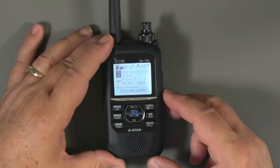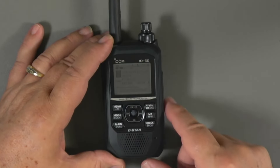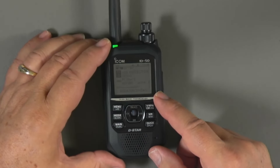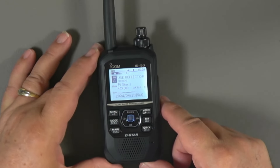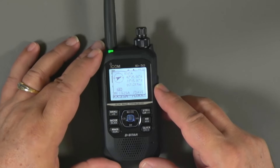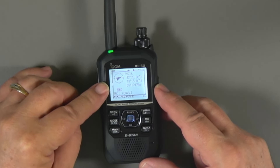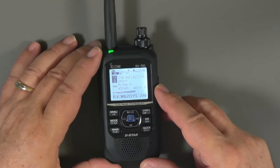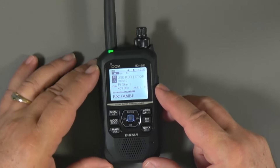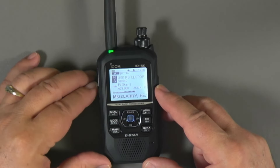Now that we've got our basic functions set, let's turn it on and see how this displays on the radio itself. Here's a quick look at the buttons we're going to use. Here we've got the radio on in the D-STAR repeater mode — the little green light is on. Someone's talking, the GPS has got a lock, and you can see GPS information on that person including how far away they are. That's kind of cool.